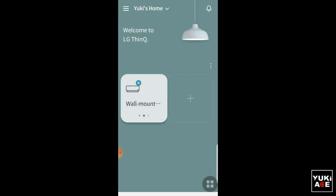Your unit is now added, but wait until the dots are gone since it is still loading the necessary data to connect with your AC unit. After loading, you can now click the power button to turn on and fully control your AC.